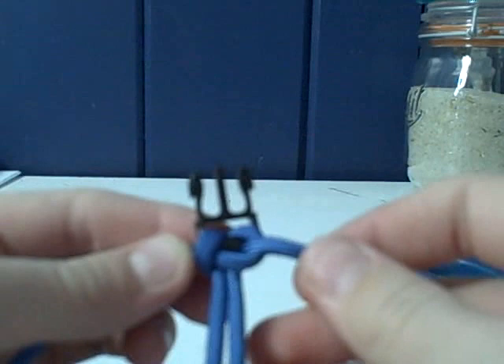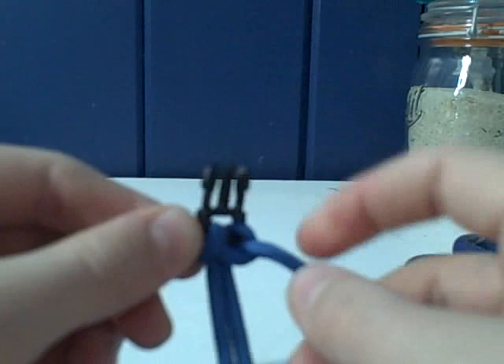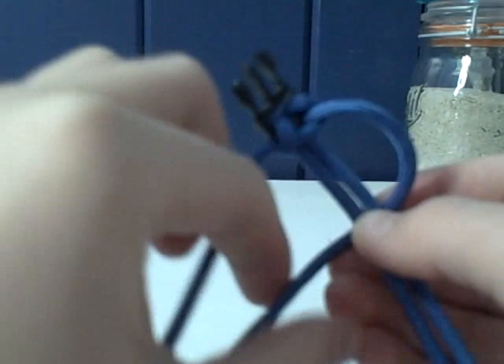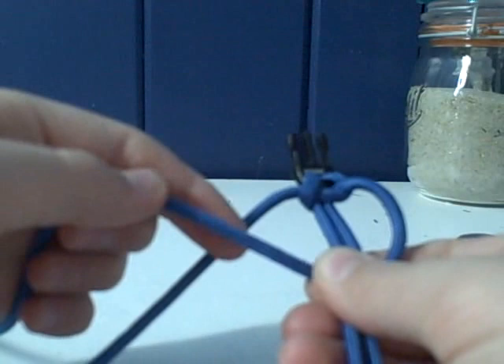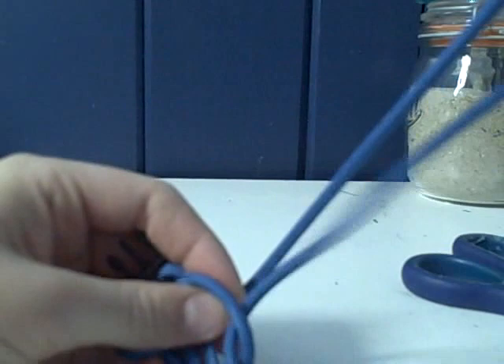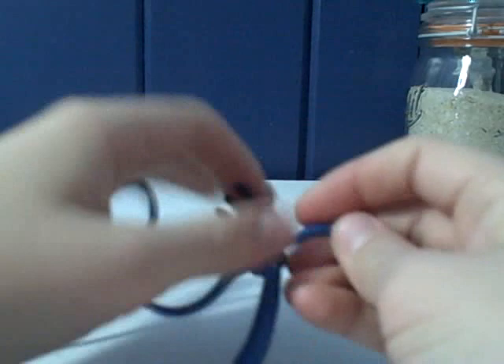Now that we have the first knot done we can start the rest of the weave. Take whichever strand is coming out — the one that's going back stays — and put it under the two in the middle, then over the one on the right. Take the one you just went over and put it through the loop, then pull it tight. I like to pull mine really tight so they're nice and firm.